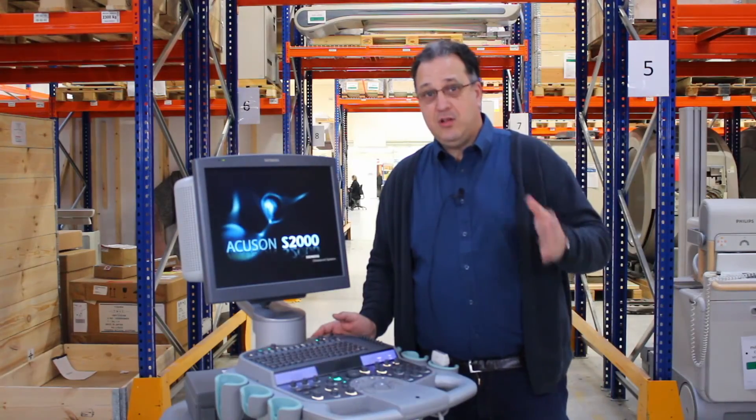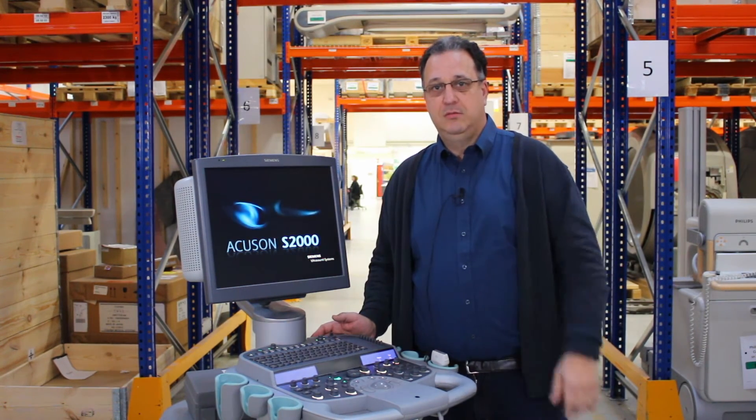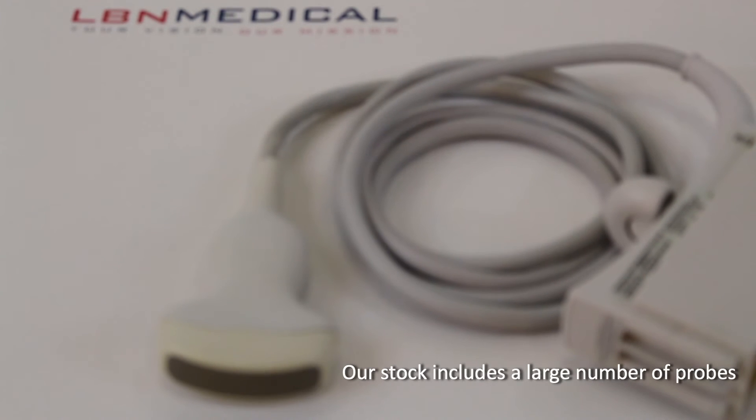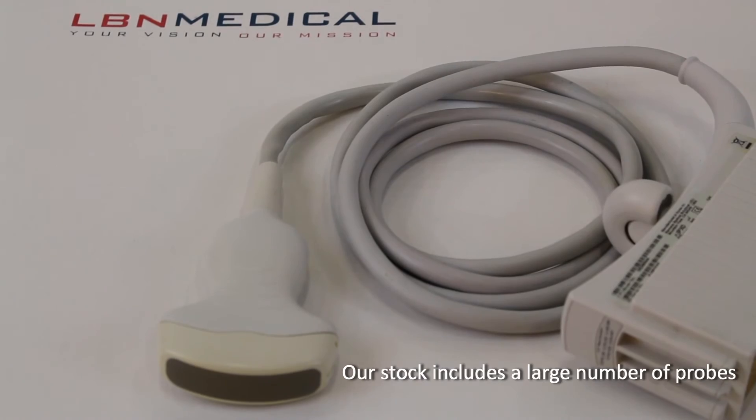We have a large inventory of both new and used probes for the S2000. They are all from our stock, meaning that we can fit any request and ship almost immediately.